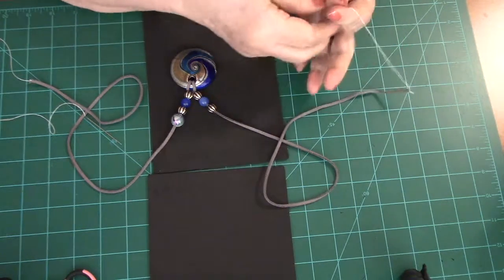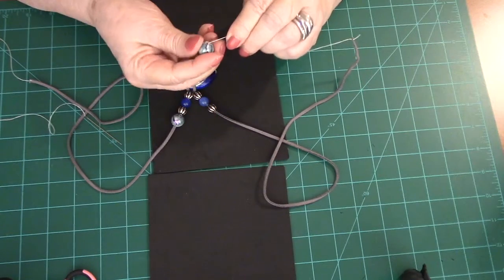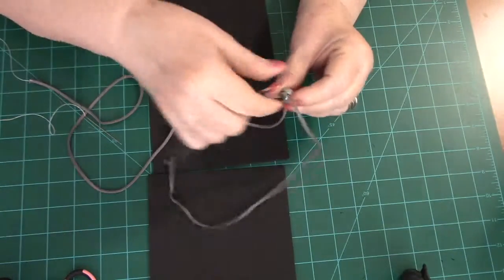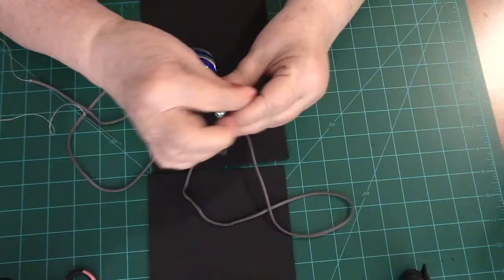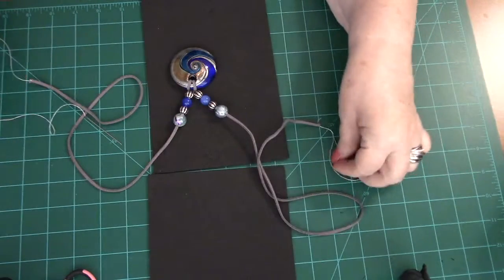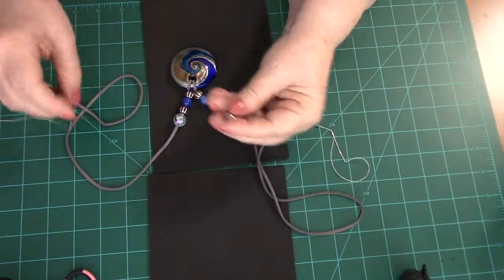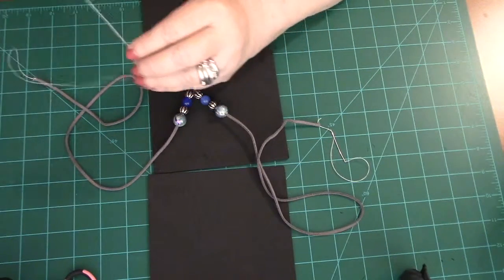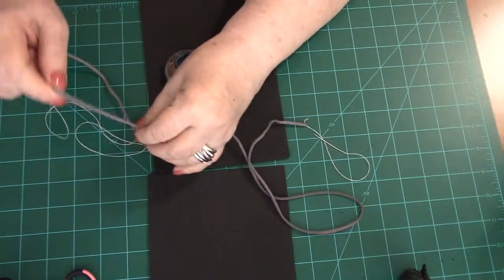I'm having trouble picking my needles up — I'm going to have to start sticking them in something so I can get a hold of them easier, or let my fingernails grow out a little bit more. I do like the beads I just put on; I think they're very pretty and they shine without having any glitter or anything in them.